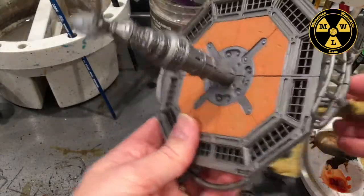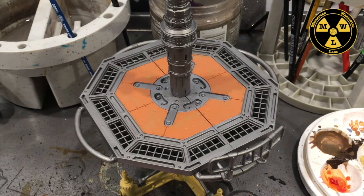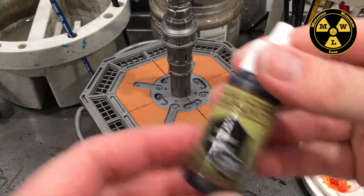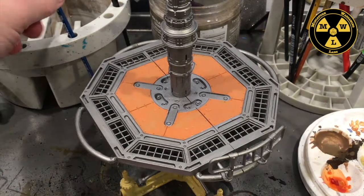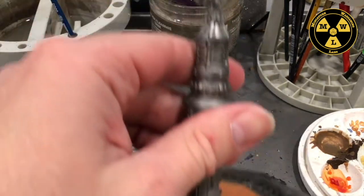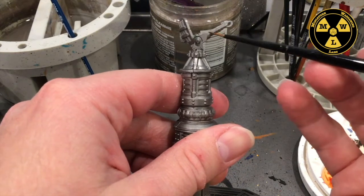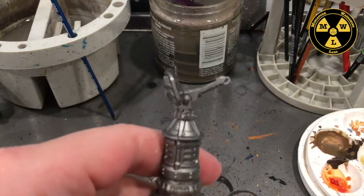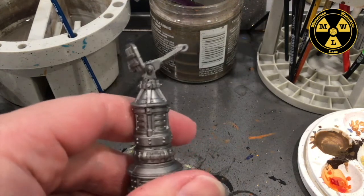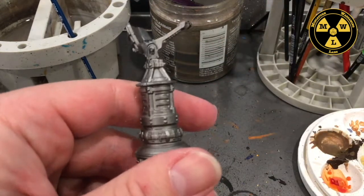It looks a little too clean here, so I'm going to get some matte black. You can see there's a little cable right here — it runs down the column. It's the amplifier cable to the antenna. We'll make that black.